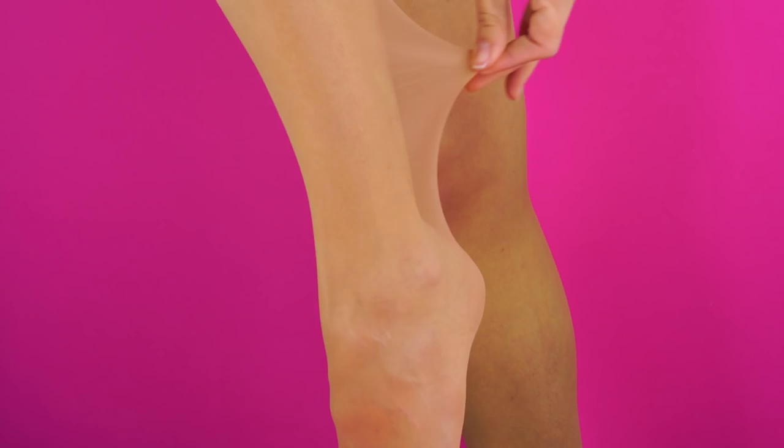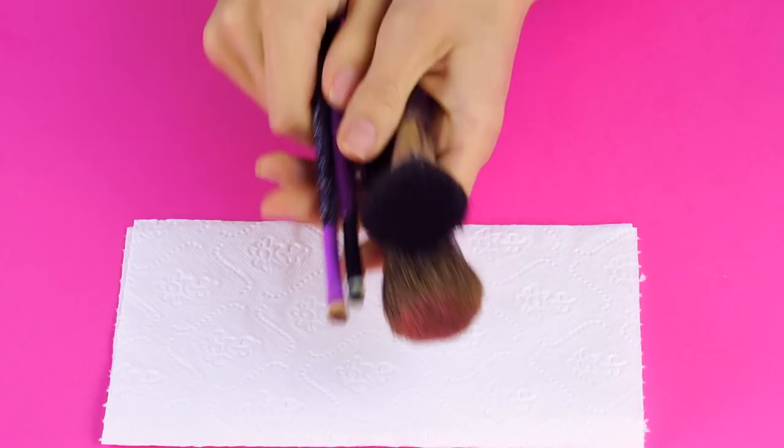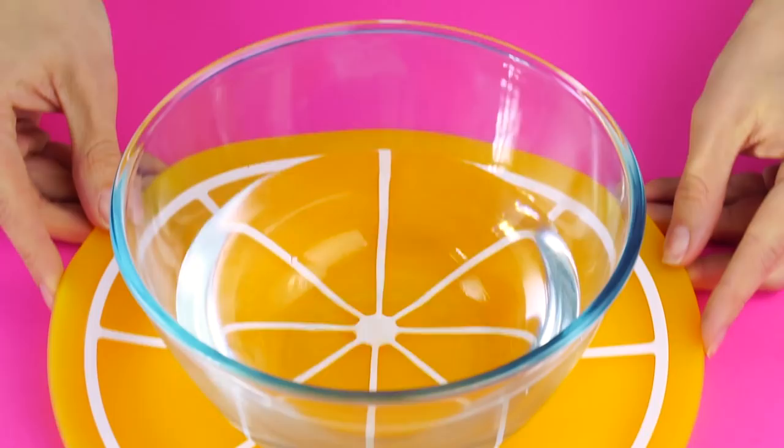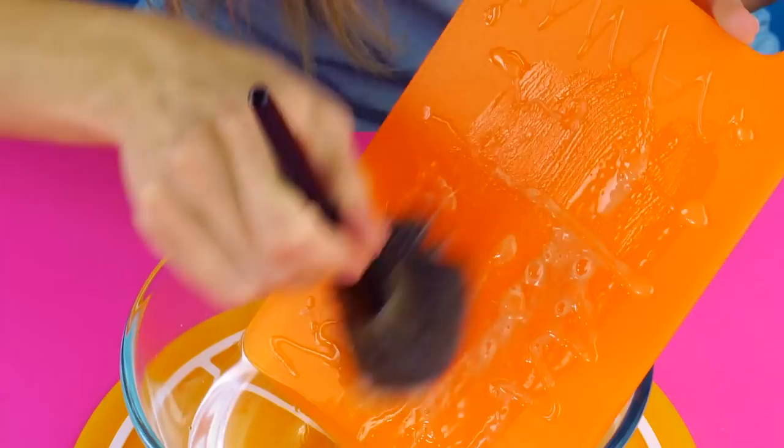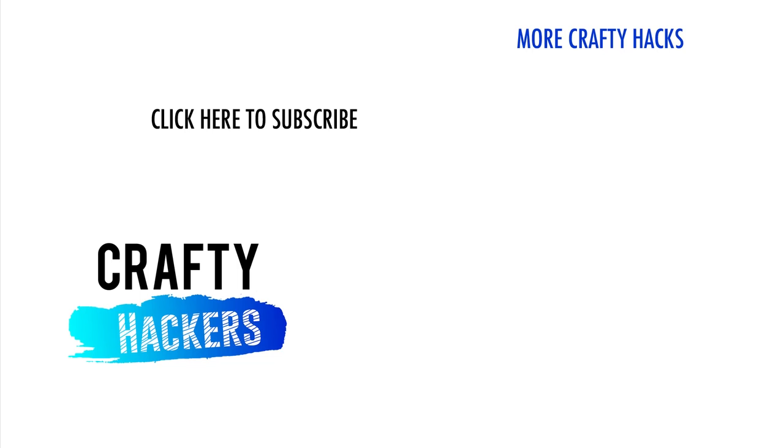The makeup brush cleaner. Here's a quick and easy trick to keep your makeup brushes fresh and clean. Just add some hot glue to a cutting board and gather your dirty makeup brushes. Get a bowl of water and dip the end of the cutting board in. Put some gentle shampoo on the cutting board, dip your makeup brush into the water, and lightly brush the surface of the cutting board. The hot glue scrubs away any excess dirt and makeup. Do you have a favorite beauty hack? Share it with us in the comments. Thanks for watching Crafty Hackers — we'll see you next time.